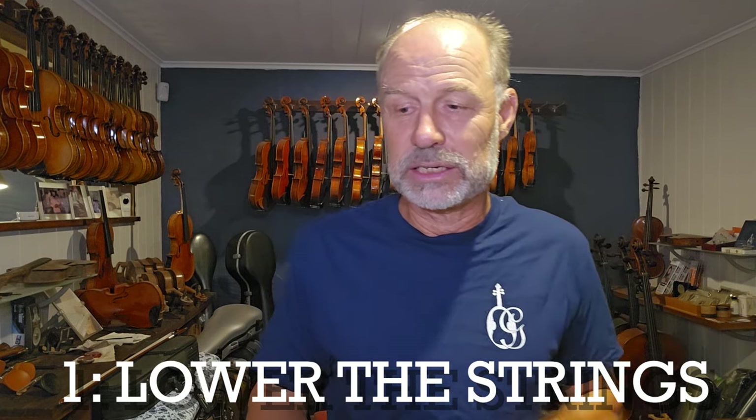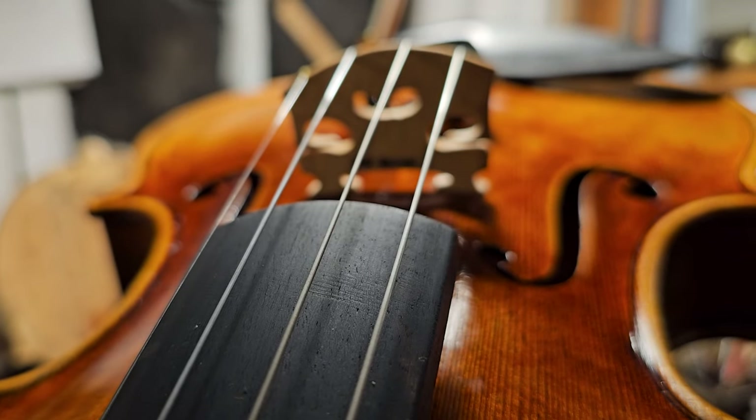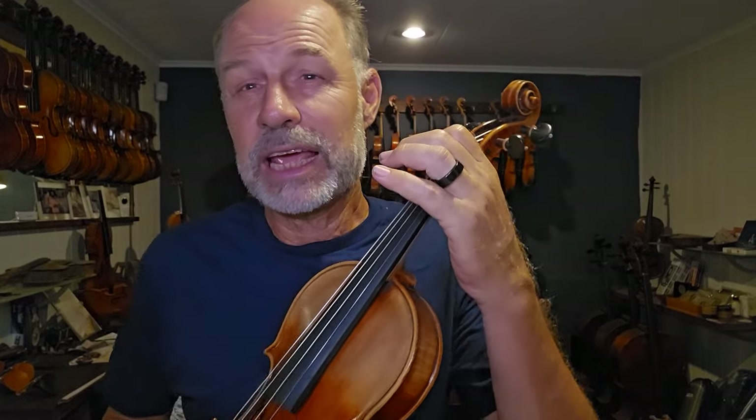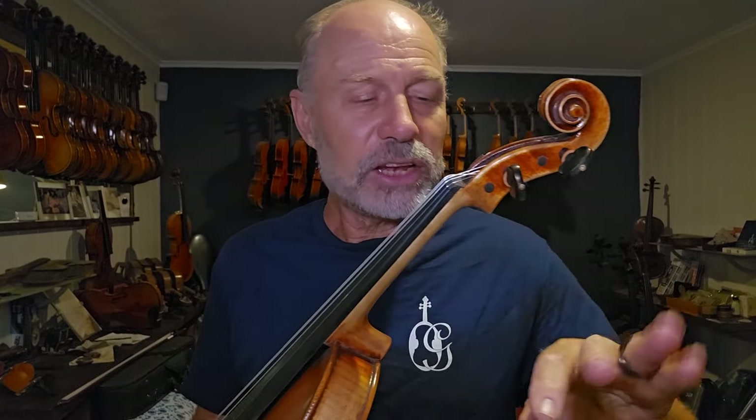The first thing you can do, which is the easiest, is to lower the strings. If you have an instrument, you can have the strings lowered at the nut and the bridge lowered, so that means you have a lower string height above the fingerboard. When that's the case, it makes it a lot easier to press down on the strings and play double stops. This is one very simple way of making playing easier.